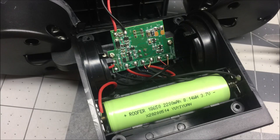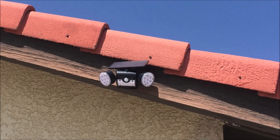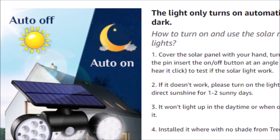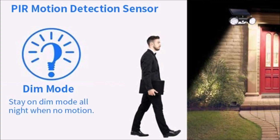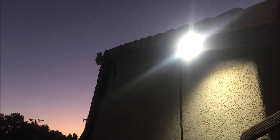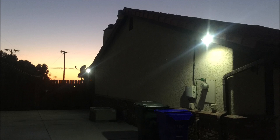It has a built-in rechargeable and replaceable 18650 2200 milliamp lithium ion battery that charges up during the day and provides up to 12 hours of operation. It will automatically turn on at dusk and turn off at dawn in the low power mode, which is about five to ten percent strength of the full power mode. But when it senses motion via the passive infrared motion sensor — which detects motion up to 26 feet with a 120-degree radius — it'll go into the high power mode for 30 seconds after motion is detected, then return to low power mode.